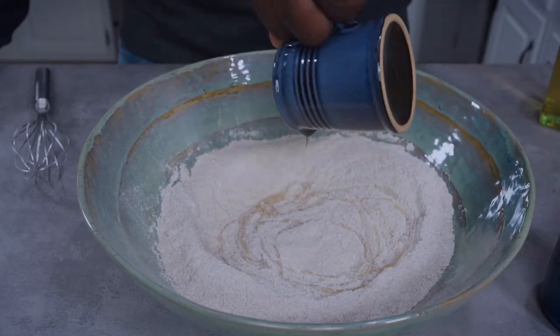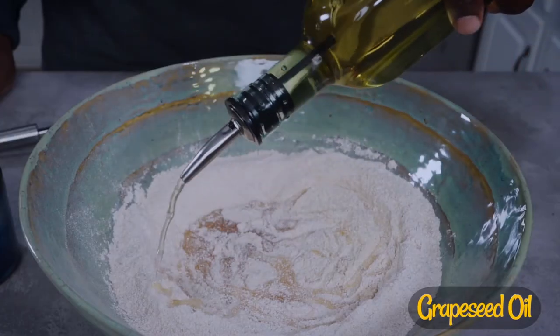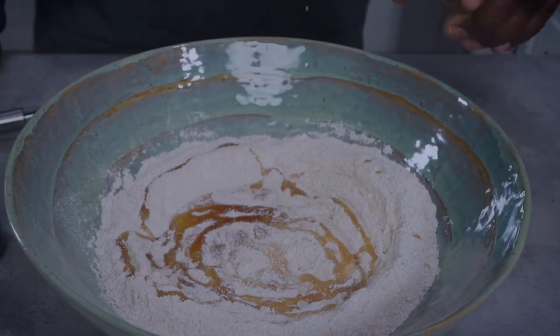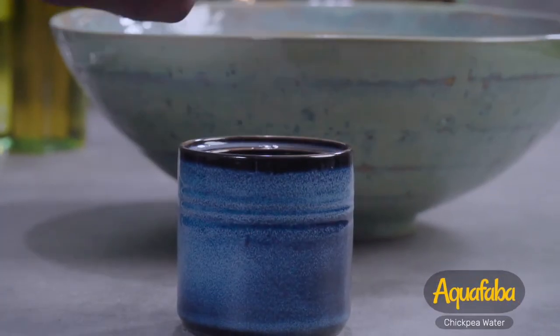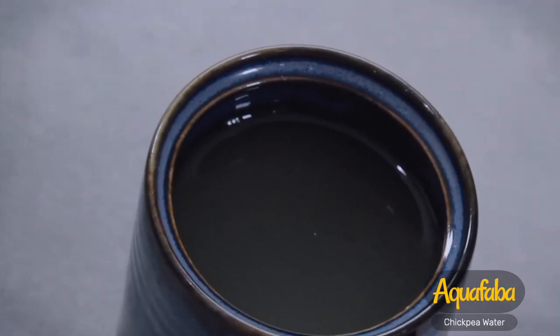Add one cup of agave syrup, then add a quarter cup of grapeseed oil. Add a quarter cup of walnut milk.